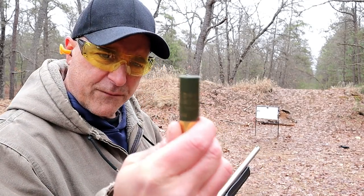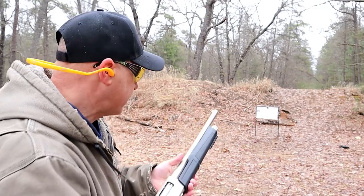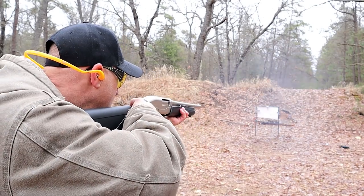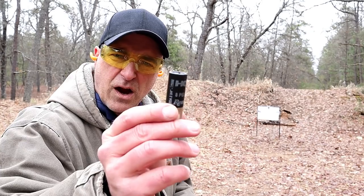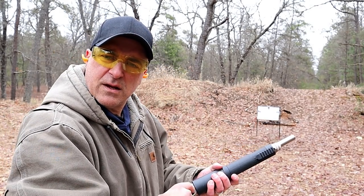Here's the birdshot — Fiocchi high-velocity, seven-and-a-half shot. We're eight yards away, let's see how it goes. And now from eight yards, triple-out buckshot with eight pellets, still using the cylinder choke.